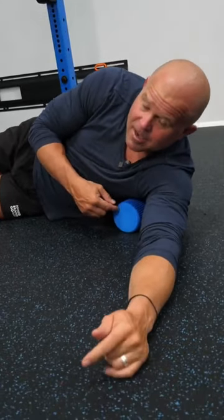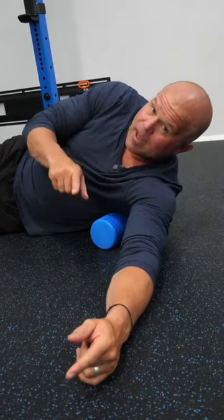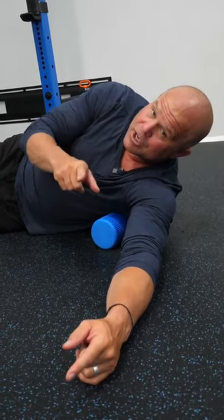Hey, are you playing press and guess, or are you mobilizing in the position of restriction? Because one of them may help you self-soothe, but one of them can change your life.